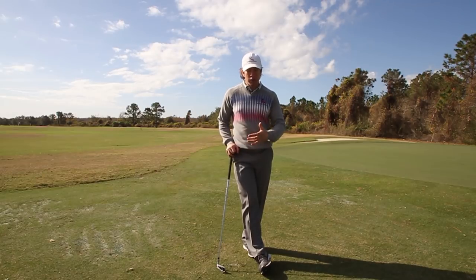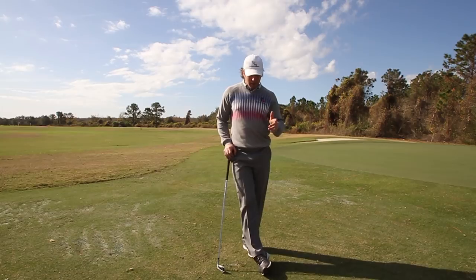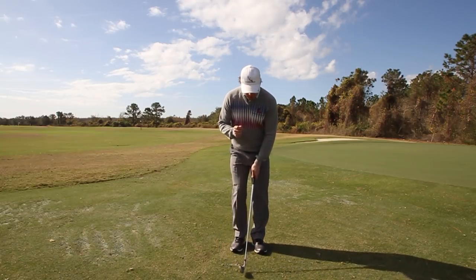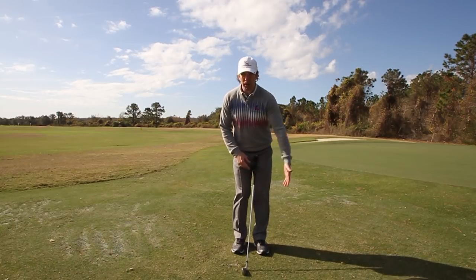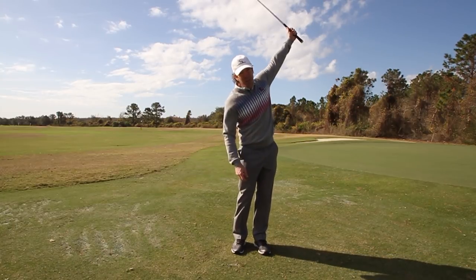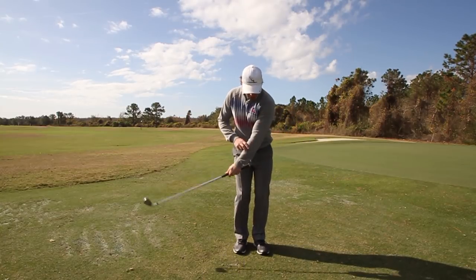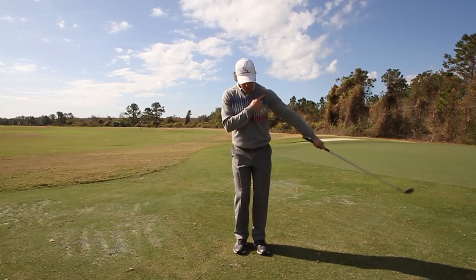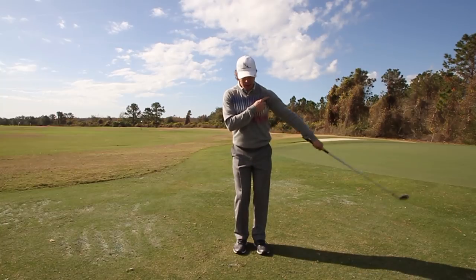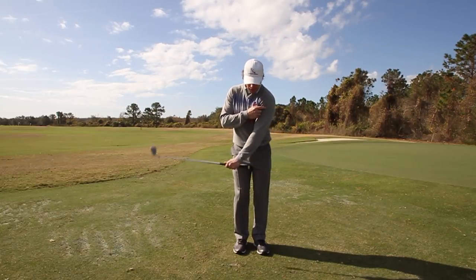When you start using the rotary swing fundamentals — the concept of pushing versus pulling — you're never going to chunk a chip again. The most important thing you've got to understand when you're chipping is learning how to pull the club through impact. It's just a guided motion with your lead hand, because that allows the club to come through really shallow. Think of it like a pendulum on a grandfather clock — when it swings from one point in its arc, the club is always going to brush the grass in the same spot.